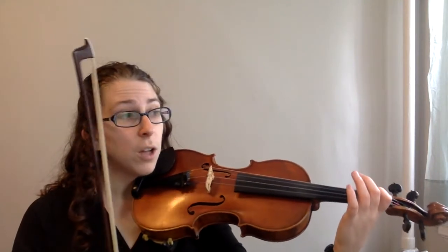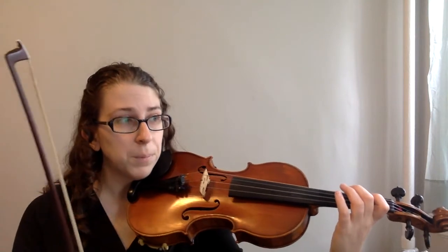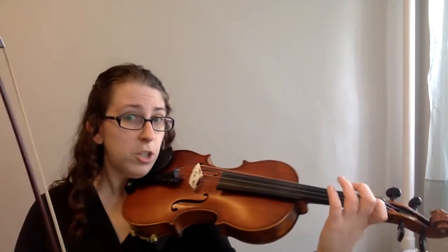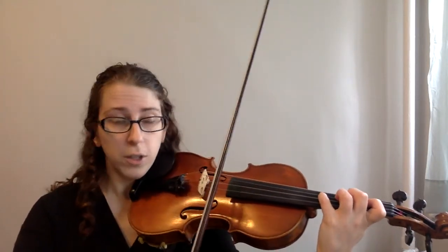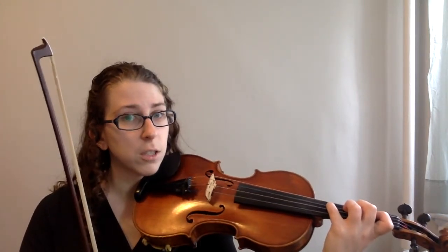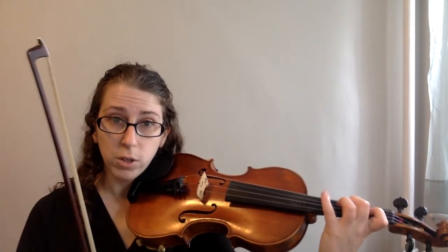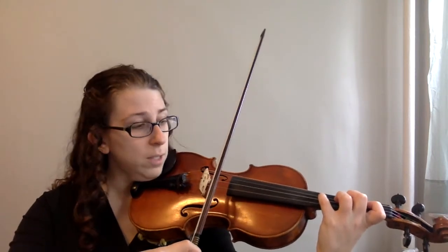Now we're going to move on to the fourth measure, the last measure of the first line. Again, we have two slurs in a row, and it starts on A. Everyone except the cellos is going to start on a fourth finger A. Cellos, you're going to start on open A like you would normally. Cellos, this is actually a little more difficult because you have to do a string crossing slur on the first one, whereas violins and violas are going to go four, three, two, one for the slur — down for two, then up for two. Let's give it a try slowly.